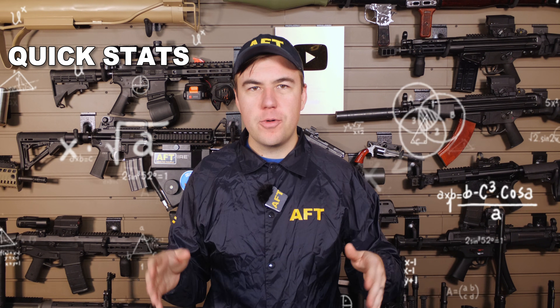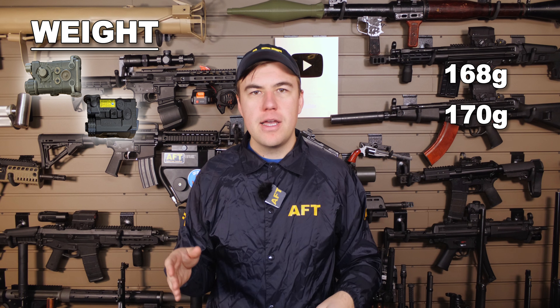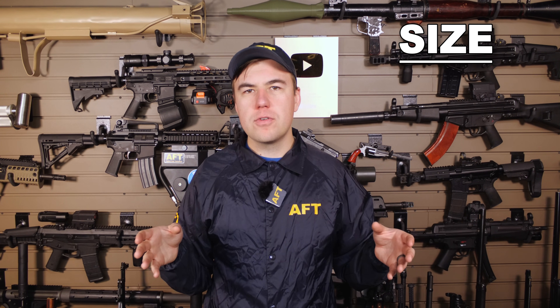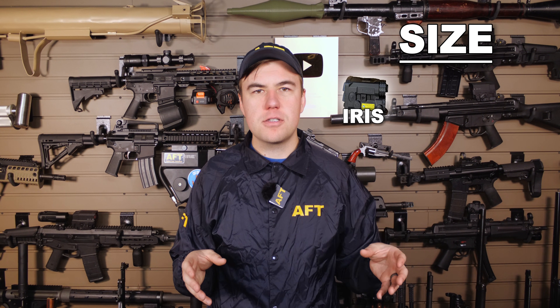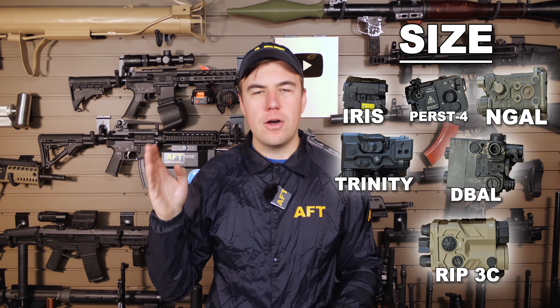Let's get some quick stats out of the way. For weight, we have the Somo Gear and Holosun tied for the lightest, and then it goes Purse, D-Ball, Trinity, and RAX. For overall size, we have the Holosun as the smallest, then Purse, Somo Gear, SMS Laser, D-Ball, then RAX.